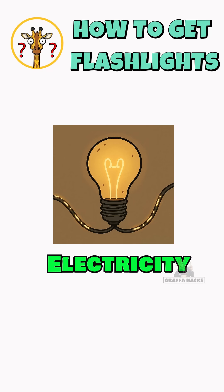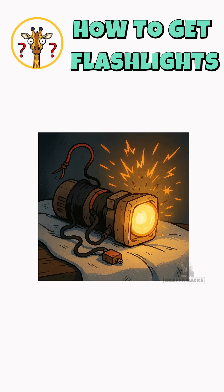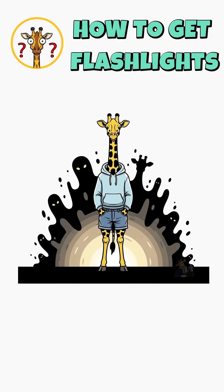Electricity is just charge moving through metal. Give it power, give it a path, and the filament lights up. Your frankenlight might sputter, might flicker, might scream in electrical acne. But if the darkness runs from you, congrats, you survived another night.